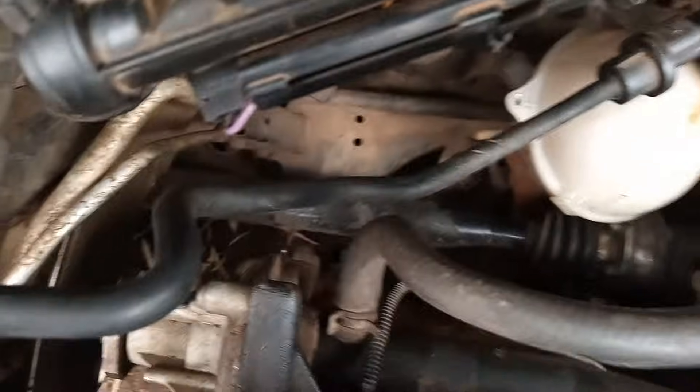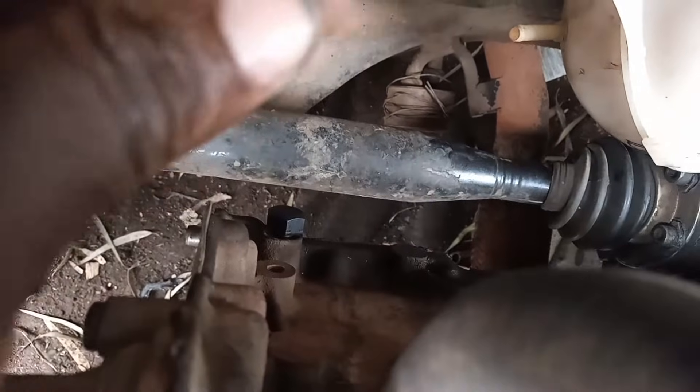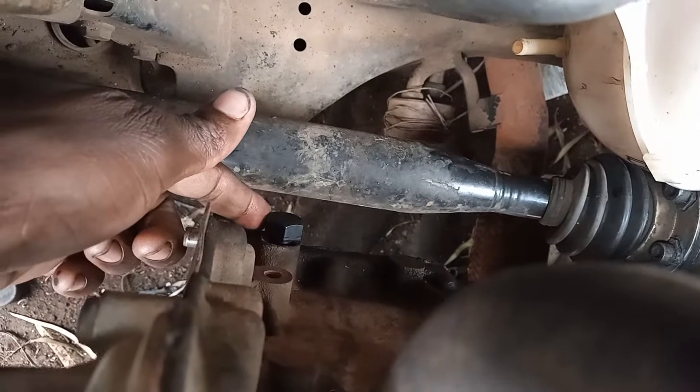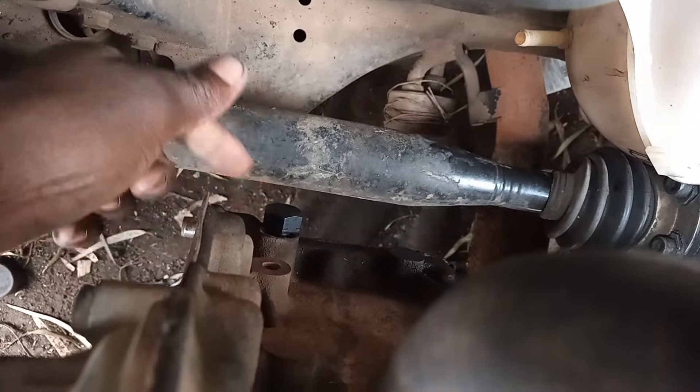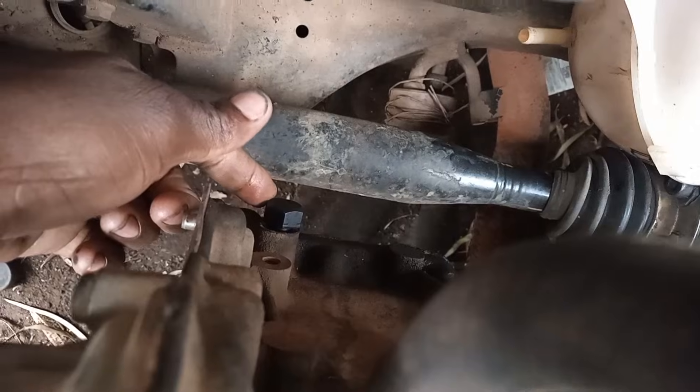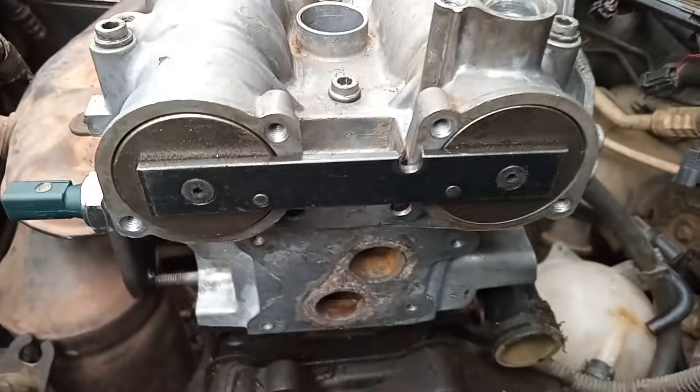First we turn the engine to top dead center — cylinder number one and number four will be on TDC. Then you lock the crankshaft using this special bolt. After locking the crankshaft on TDC with cylinders one and four on TDC, you insert the camshaft locking tool. They go behind the cylinder head here.